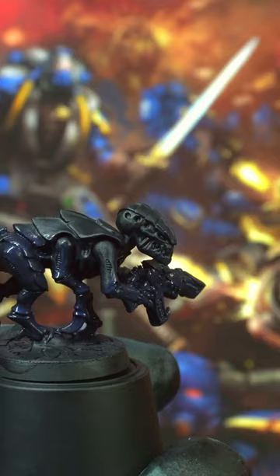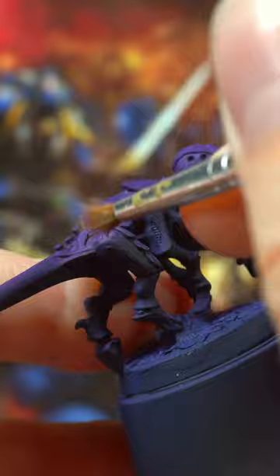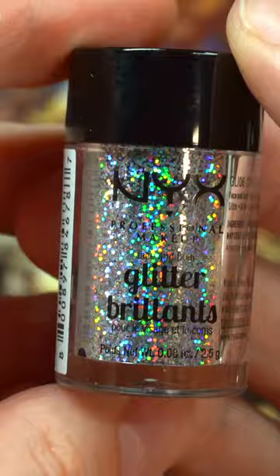Prime it black and then use a midnight gloomy purple to paint all over. To dry brush the body, I mixed a bit of Jean Steeler Purple into Emperor's Children. Don't bother with the armor though, because it's glitter time.